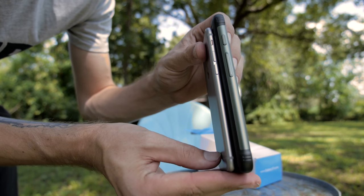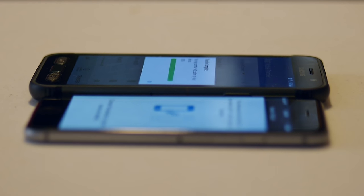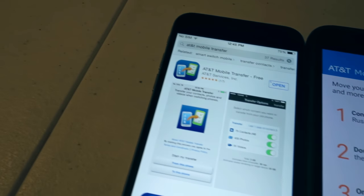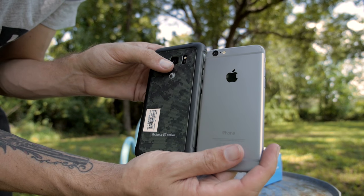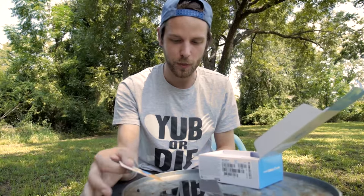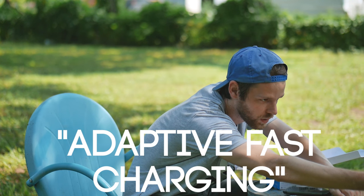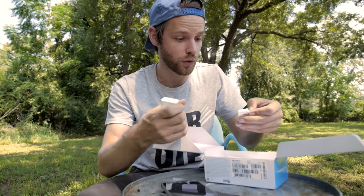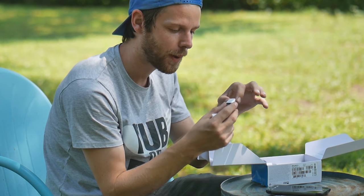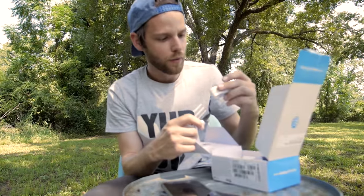Side by side, you can see — let me get this lined up. The S7 Active is a little taller and a little thicker, but it's got a case built into it already so you don't have to try and get a case. Other than the phone, I have a SIM card, which I'll just use my SIM card from my iPhone. Here's a charger that says adaptive fast charging on it — I have no idea what that is, but maybe the phone charges faster than normal. There's a little USB connector and a charging cable.